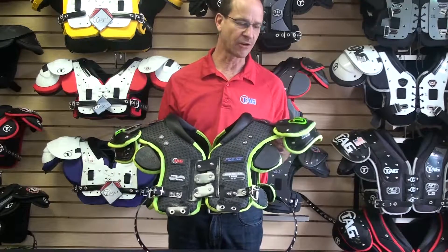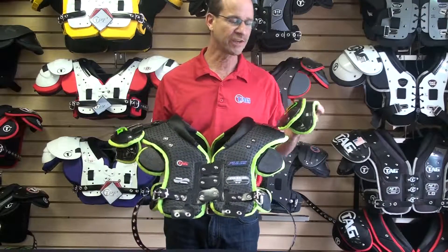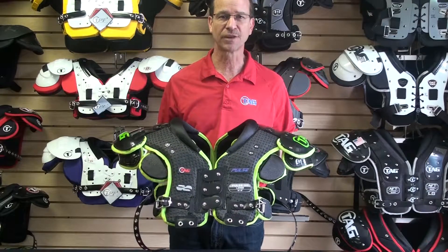Next, let's talk about the smaller epaulets and caps. This is going to give the player a much better range of motion and flexibility for better on-field performance.